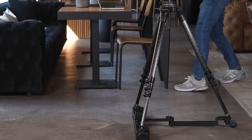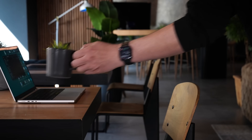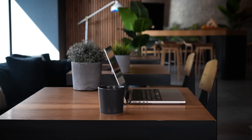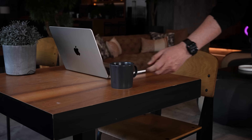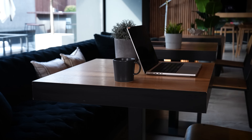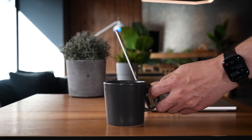You can also operate Dolly Plus on its own, without a Head Plus or Head One, and still achieve a wide range of beautiful camera movements, like slide shots, parallax shots, and dolly in and out shots.